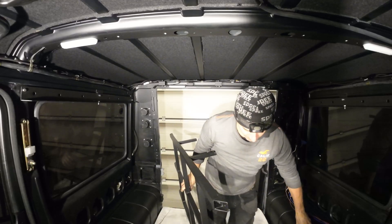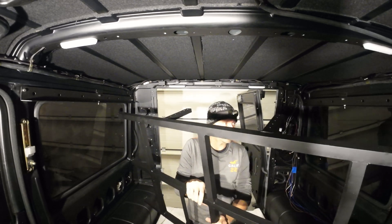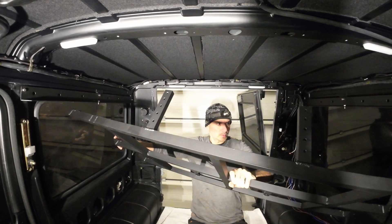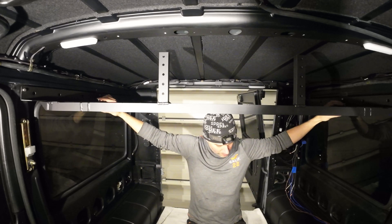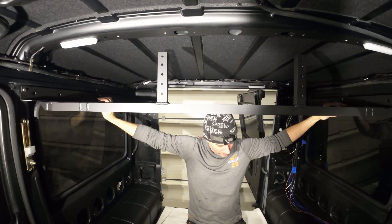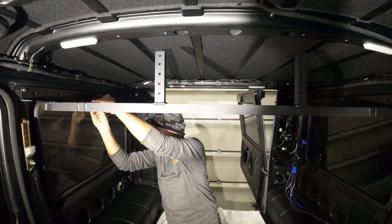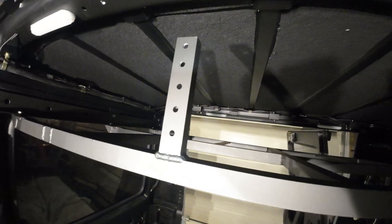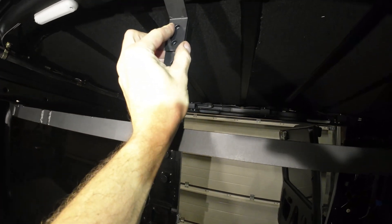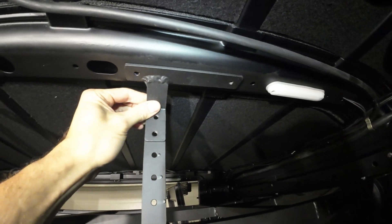The biggest challenge is not to scratch anything — if we don't scratch anything I will call it a success. Okay, so it is mounted. Two more mounts — this one goes like this, and the symmetrical one goes to the right.